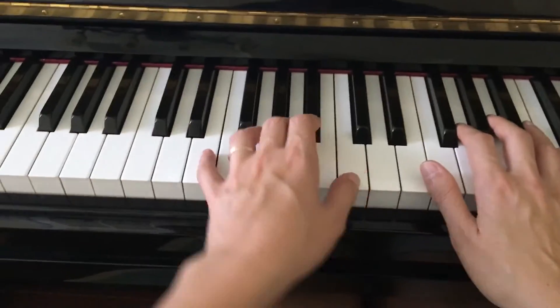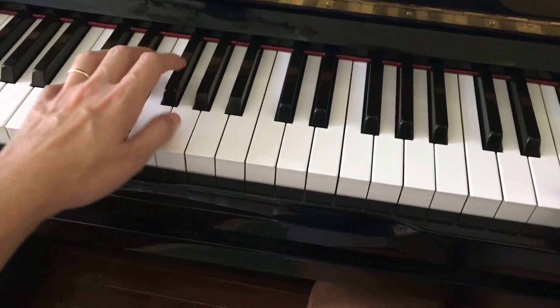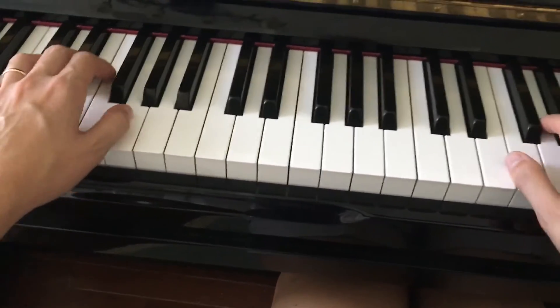At the end, your left hand will move down here and play G, C.